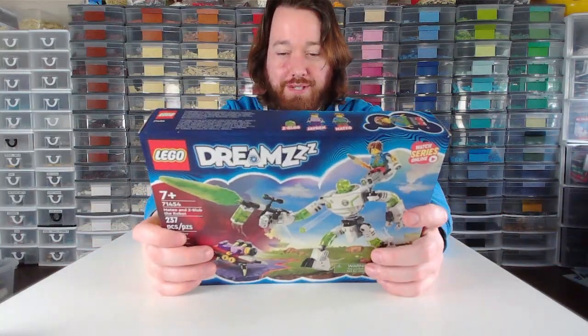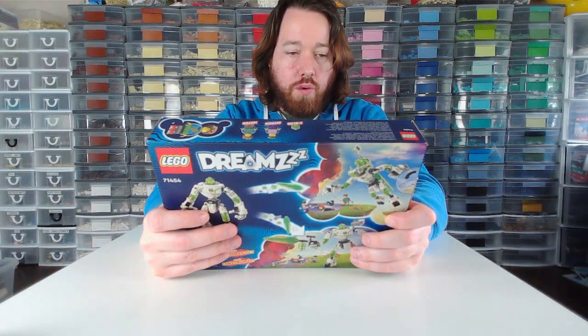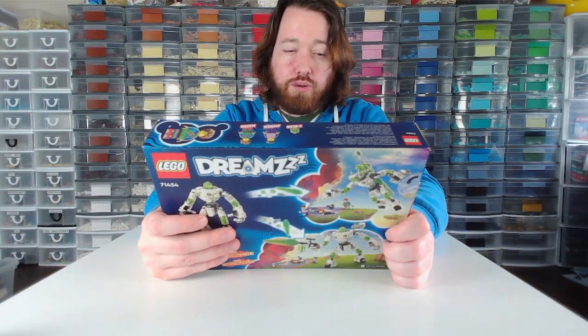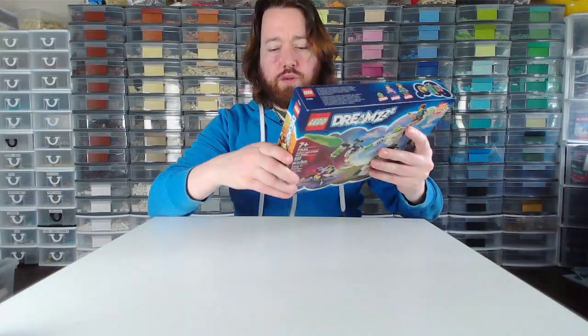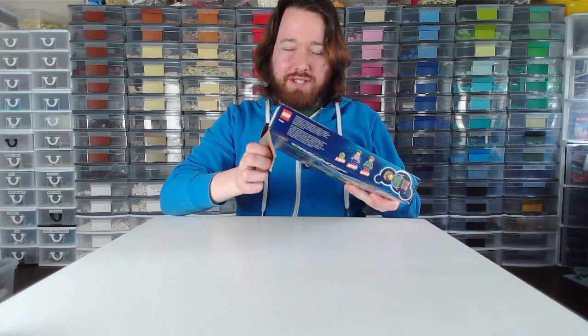Hello there, this is Ryan from Brilly Bricks coming to you live from my obscene Lego room, trying again a different setup. Today we are building Dream set 71454, Mateo and Z-Blob the Robot. It is 237 pieces, it retailed for $25 Canadian, but I only spent like $17.99 on an Amazon sale.